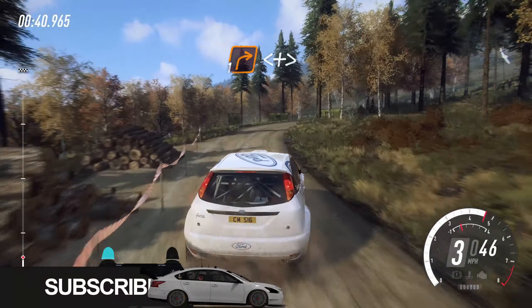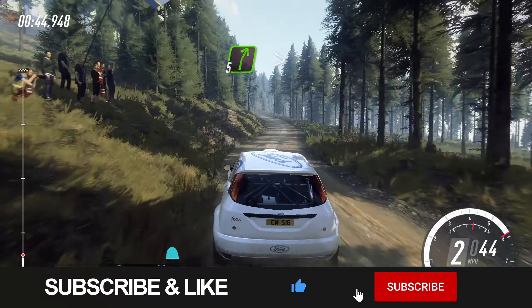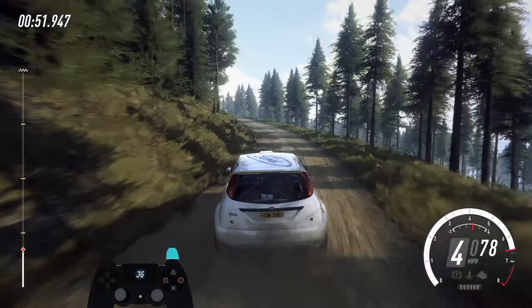Opens and tightens into 5 left, into 5 right long, tightens of a bump. 40. Keep left of a bump, into 5 left long, opens.